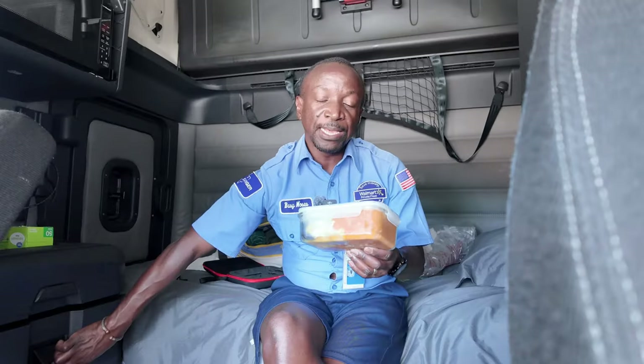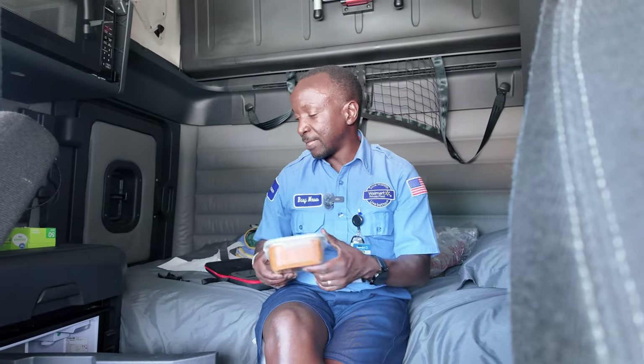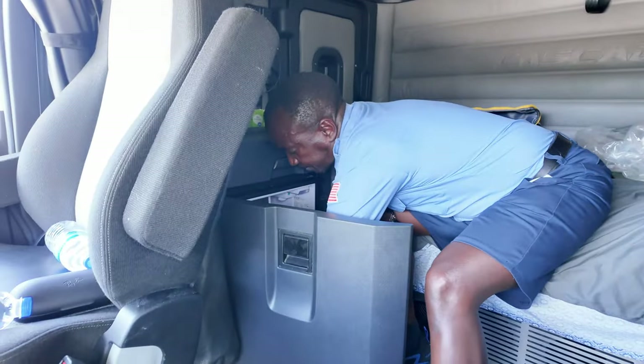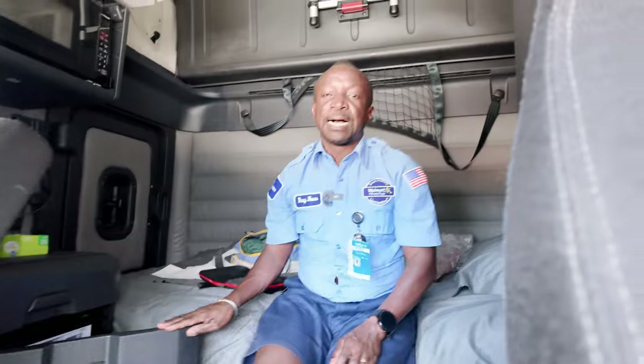After we cook it, I put it in these containers, let it cool down, and then put it in the freezer. I usually bring four dinners that are frozen. Even though we have a fridge in the truck, I prefer freezing them so I know they are good for the entire four days. I bring four dinners — they could be different, they could be the same — it just depends on what I want to eat.